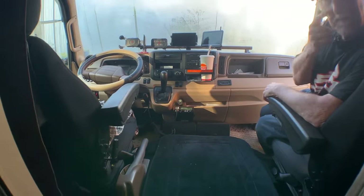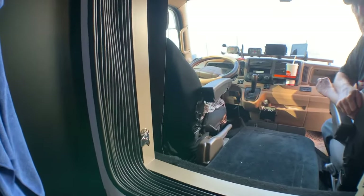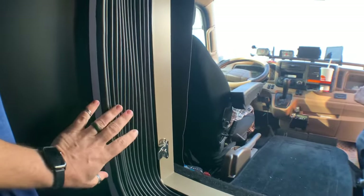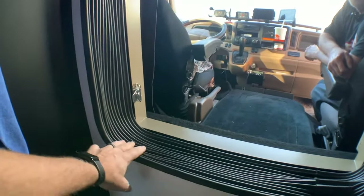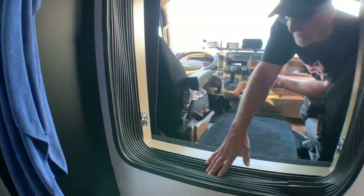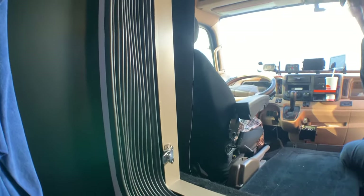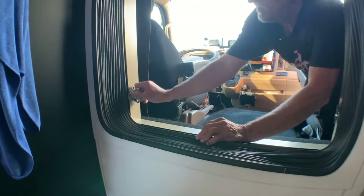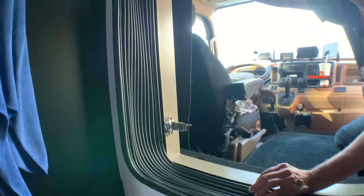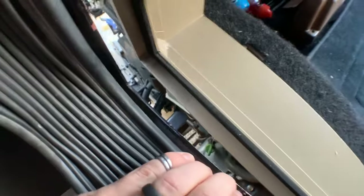One thing people are going to ask about is how you did the pass-through going from the box to the cab. We've got this accordion material here that connects them because obviously the box and the cab can move independently, and you also have to be able to tilt the cab. This seal comes from Overland Outfitters — if I remember right, it's Vancouver. I made the aluminum frame that it clips onto using one-eighth inch material. There's a separate frame that you can loosen up on both sides and it will separate, allowing everything to move.